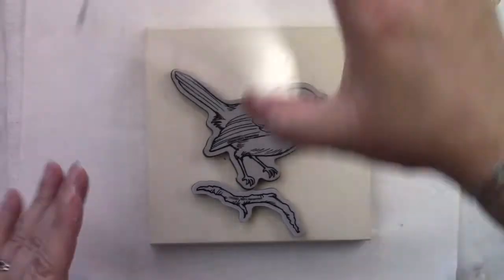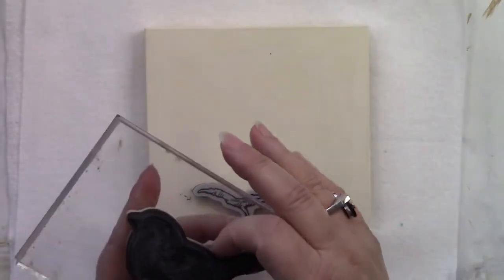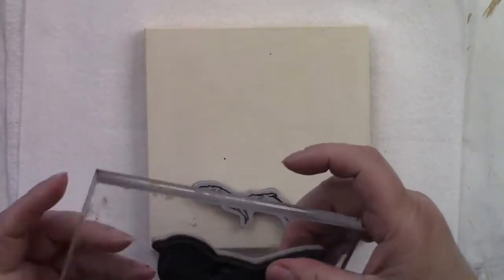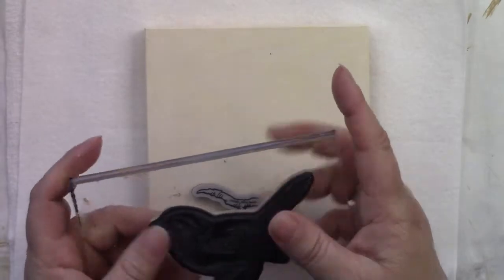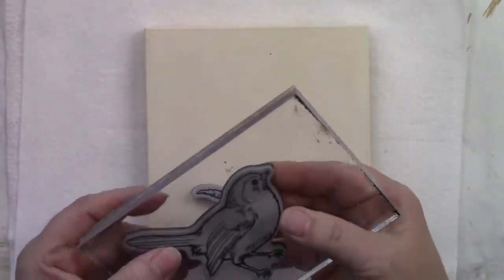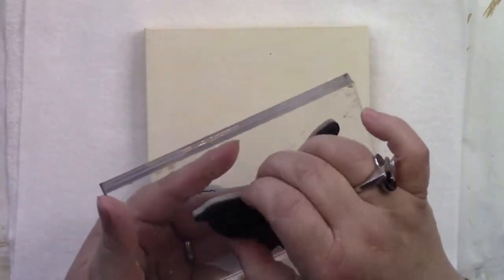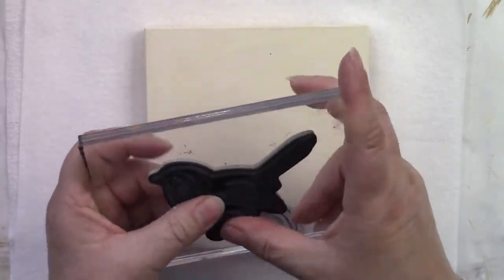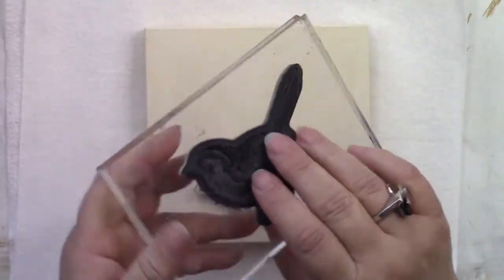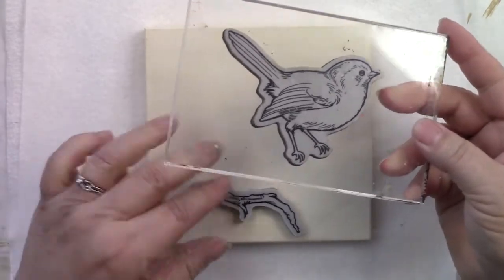I'm going to begin by placing the bird onto an acrylic handle. It's very important that the acrylic handle does not have dirt or oils on it from your hands, and the same with the stamp — otherwise it's not going to stick. This way it will stick really nice and even. Try really hard, if you're using a stamp that's a little bit smaller than your handle, to place it in the middle so that when we impress it, it will be impressed evenly.